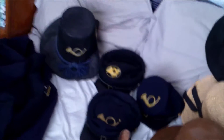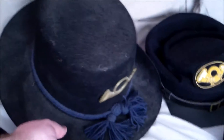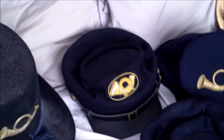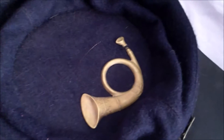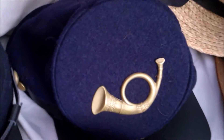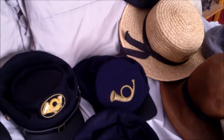Here are four hats of the Union Army. The 1858 hardee hat — sorry for all the dust, I don't wear it as much. An officer's cap, a soldier's cap with some sewing work done on it — my little brother was messing around and the thing fell off, so I sewed it back on. And my forage cap, which I usually wear out in public from time to time. Some people mistake it for a Confederate cap. But I love wearing that hat — it's pretty outstanding.